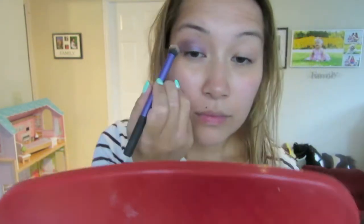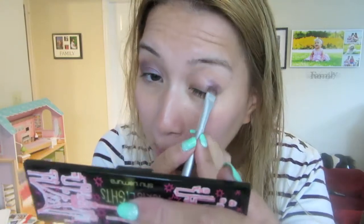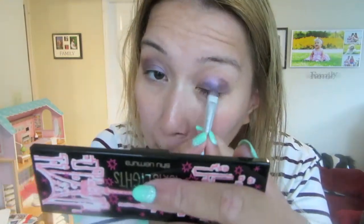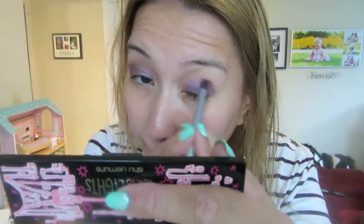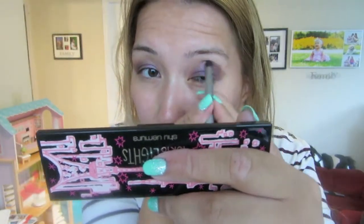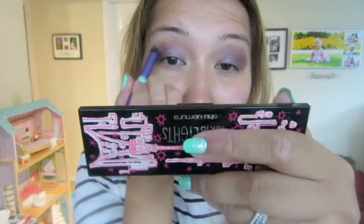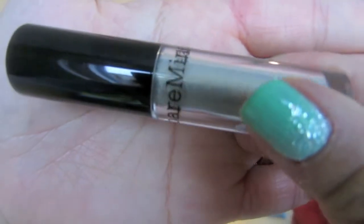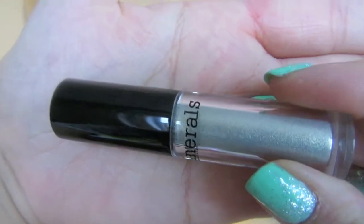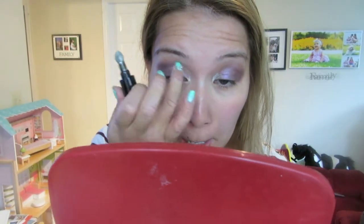That way you don't see where it ends and where it starts. I'm going to use this nice silverish pigment from Bare Minerals. I love it just because it's so shiny and so pigmented, and it lasts all day long. I love using it in the corner of my eyes just to brighten up my eyes and really bring them out.